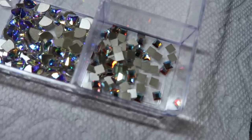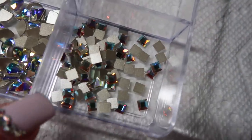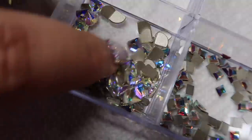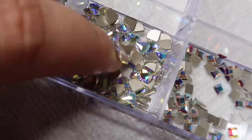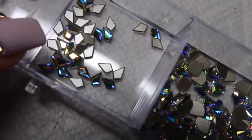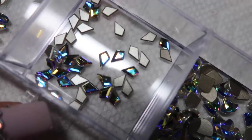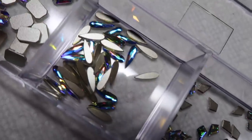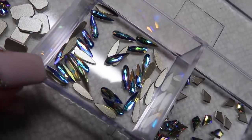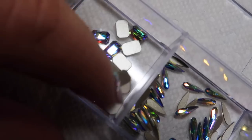Here is a closer look at all of the stones I got today. These are the square ones, these are the fan-shaped ones — super super pretty, I have to say these are maybe my favorite. Here are the kite-shaped ones, here are the teardrop ones, and I'm not sure what shapes these are.